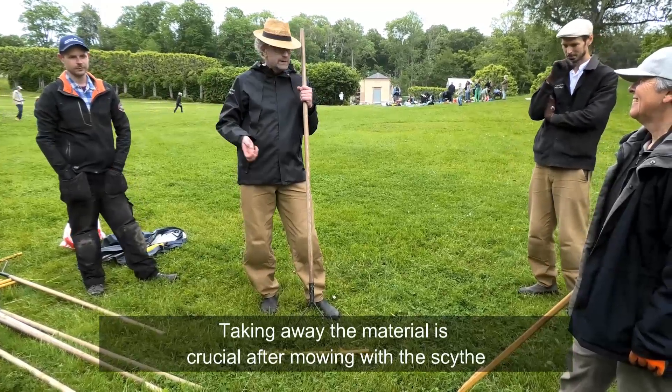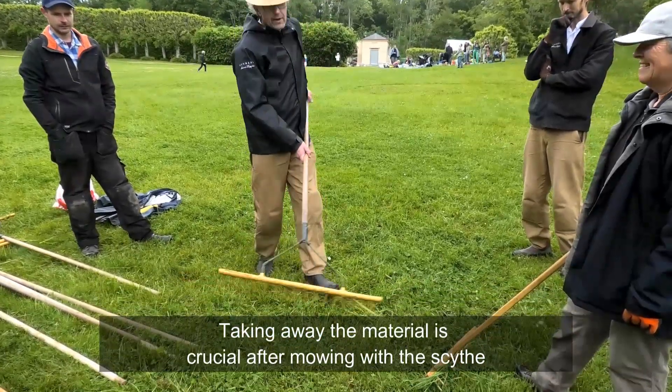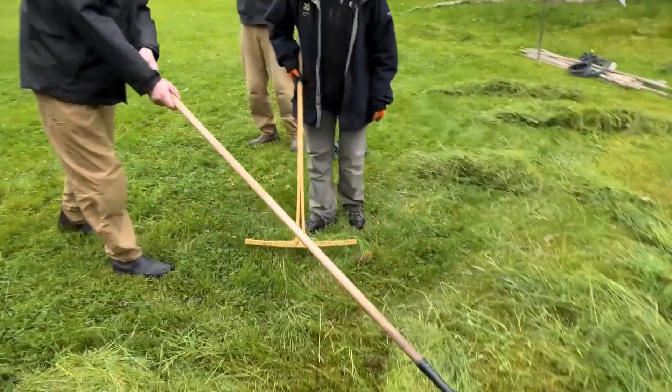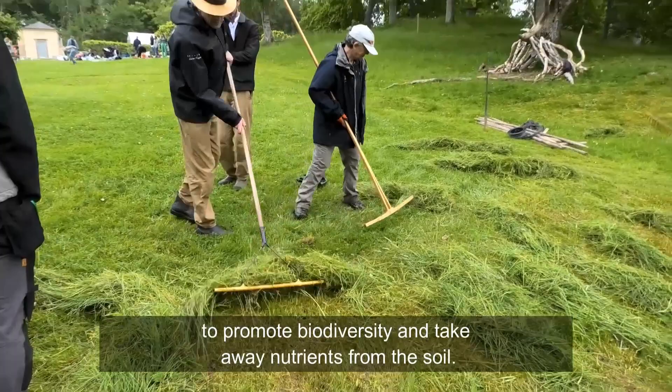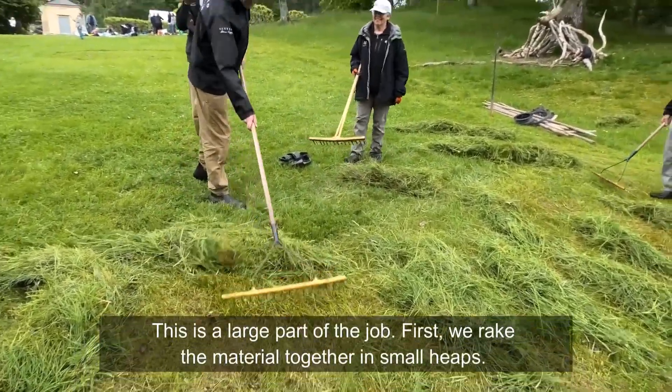Taking away the material is crucial after mowing with the scythe to promote biodiversity and take away nutrients from the soil. It is a large part of the job.